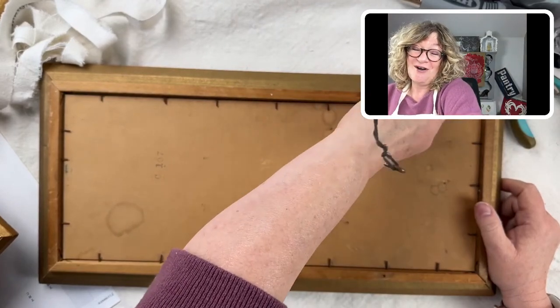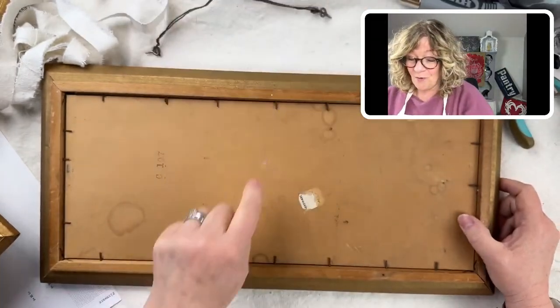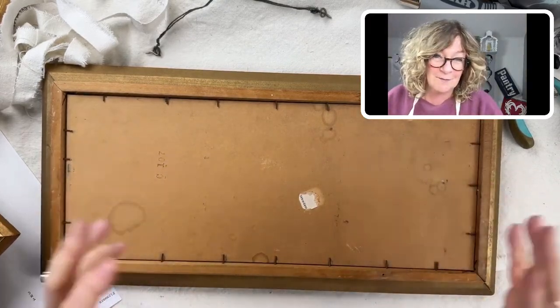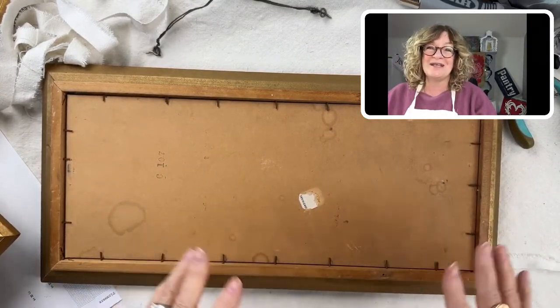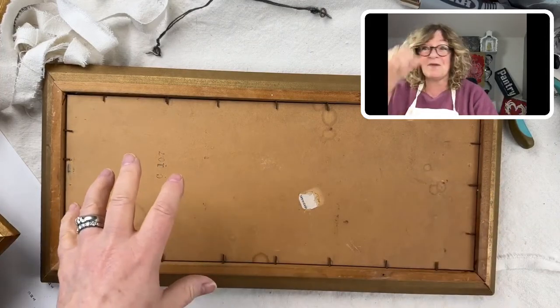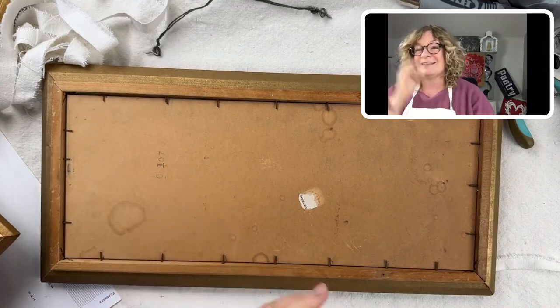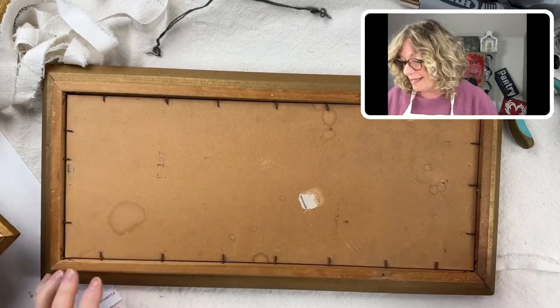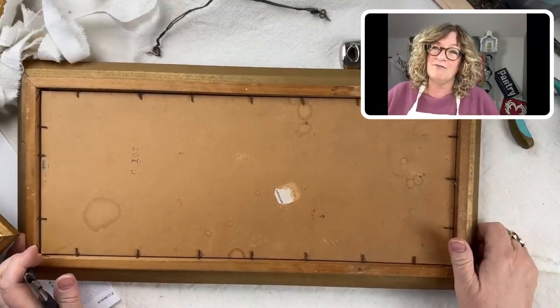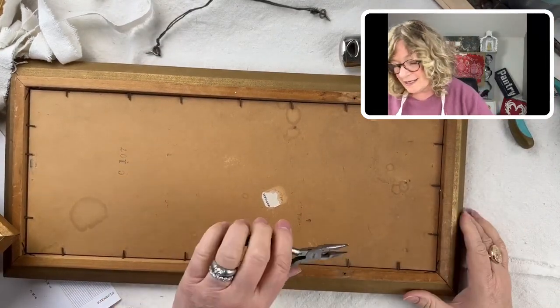What I realized is — what if I want to paint something on the actual boards that are cut perfectly and they actually have some texture on them? Maybe I'll create something on those boards and put them back into the frames. Aren't Goodwills great? I love, love, love those places.